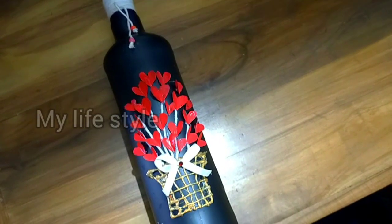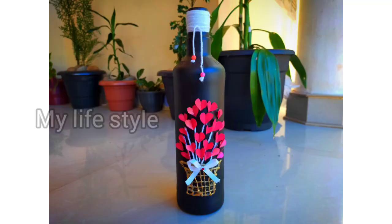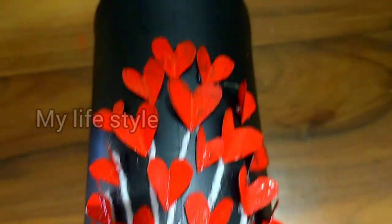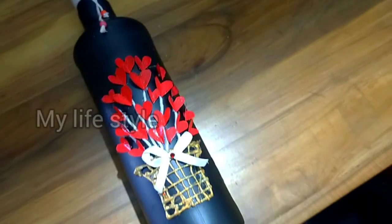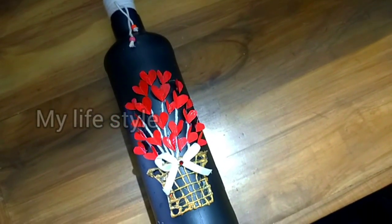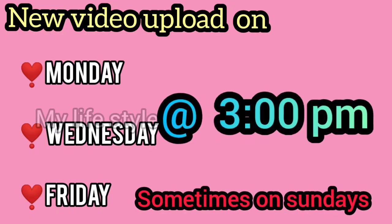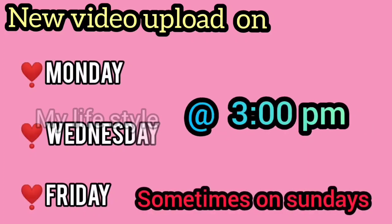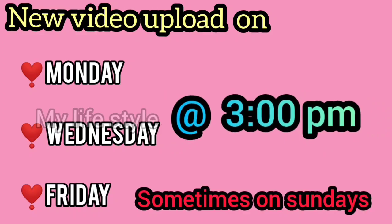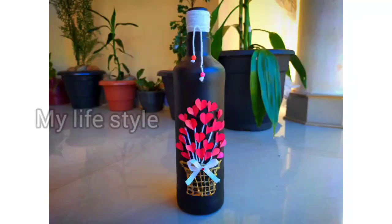This is how we use plastic bottles to make something useful. If you like this video, please like and share with your friends and family. Please comment and subscribe to our channel. You can support our other videos — the next video will be uploaded soon. Thanks for watching!